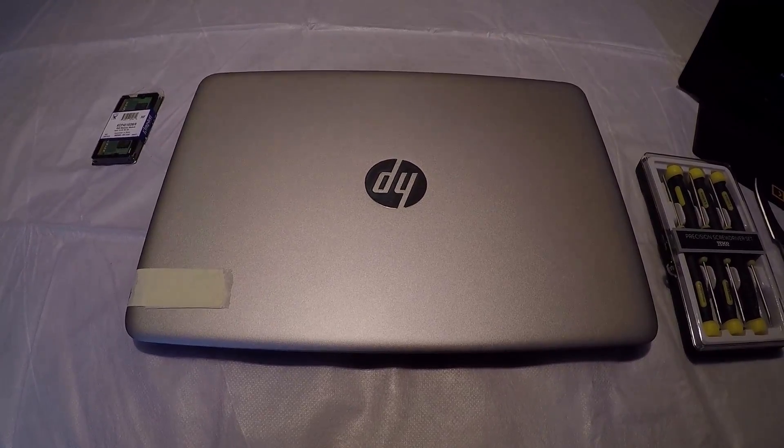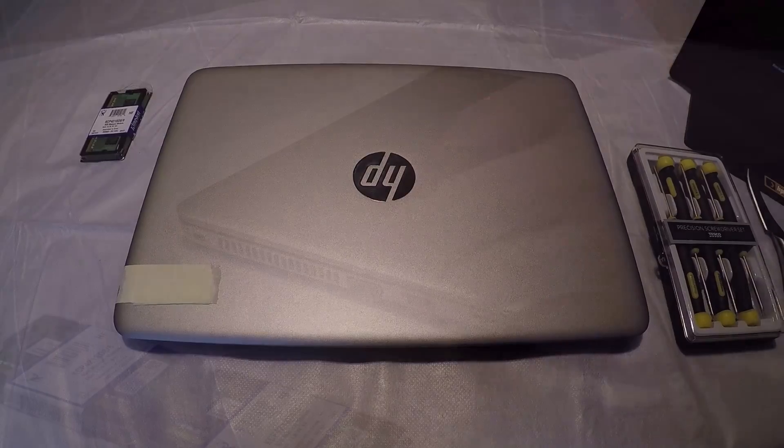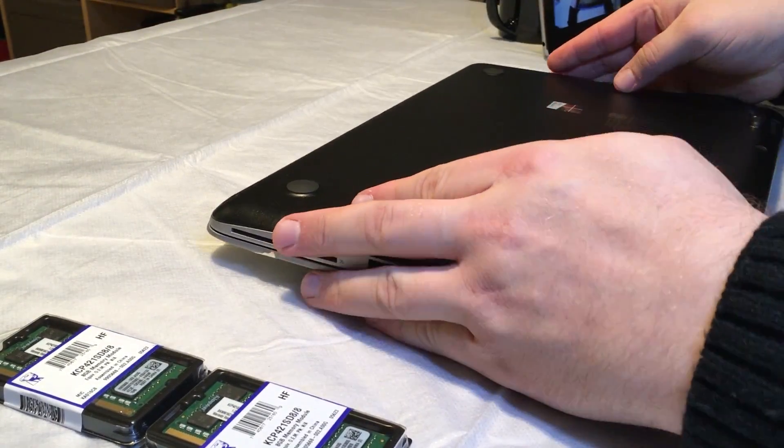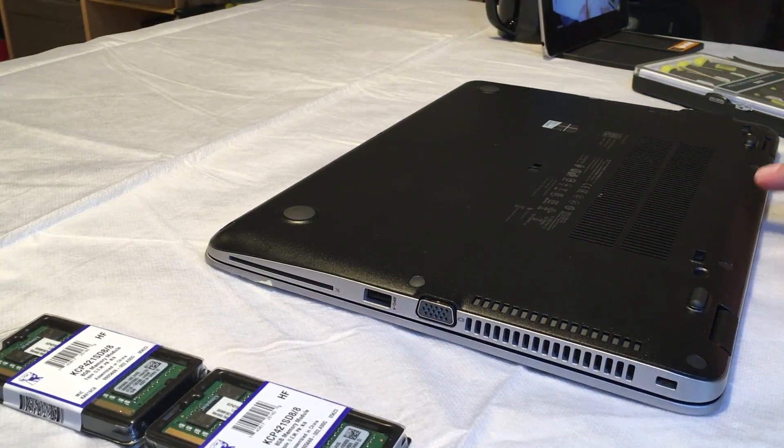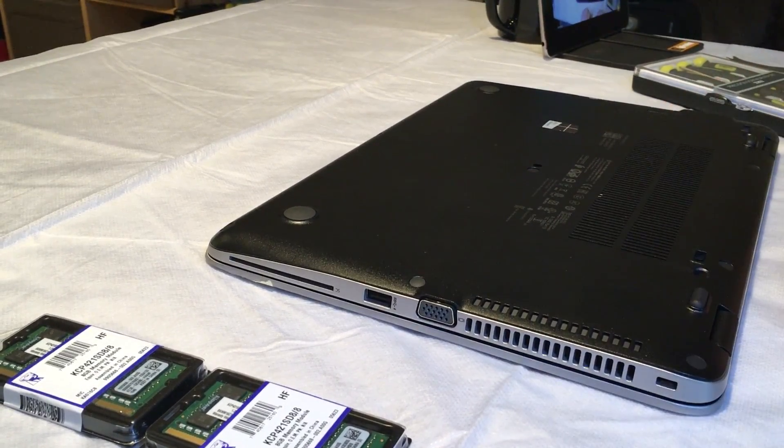Hi guys, today I'm going to show you how to upgrade the memory in a HP EliteBook 840 G3 laptop. It's quite a simple process — on the bottom there are 11 little screws under these lugs to take out. We'll do that first and go from there.